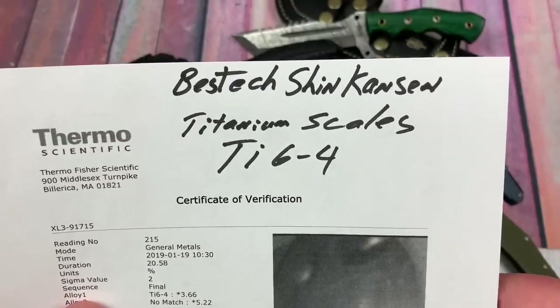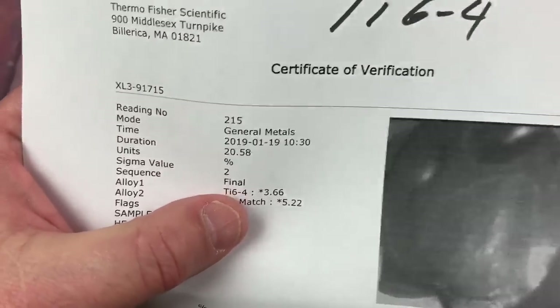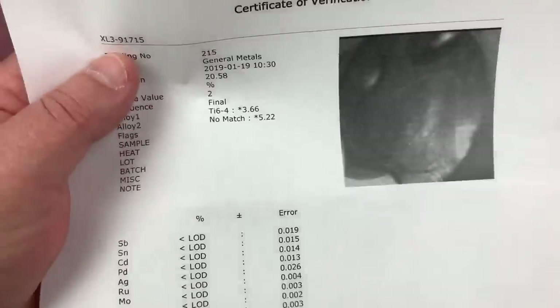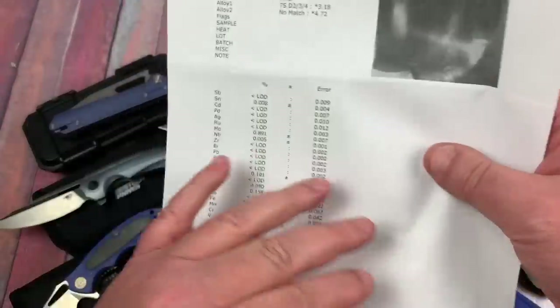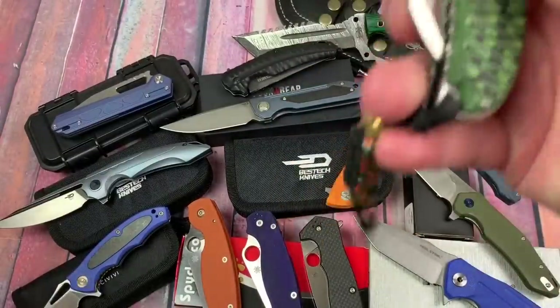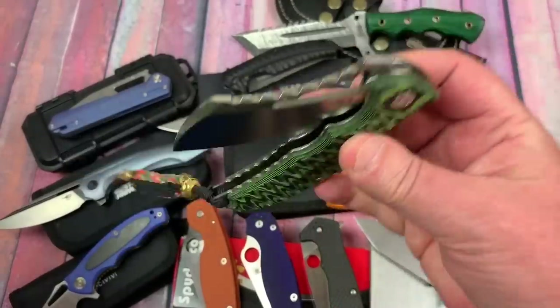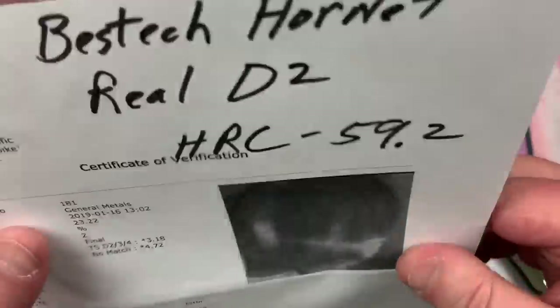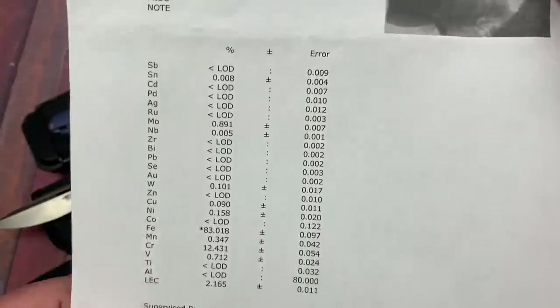The Shinkansen scales held the TI-64 match all the way through the scan, unlike the Ornetta which didn't hold it. They're using the same titanium for both knives. Now the Bestech Hornet - it's real D2. I love these Hornets; I think they're crazy good. Love the action, feels so solid. HRC is 59.2 - I'll live with that. Would it be better at 61? Yeah, maybe. But 59.2 will work.